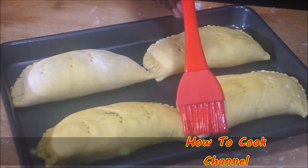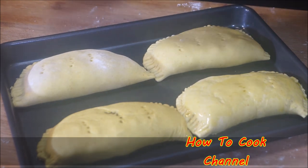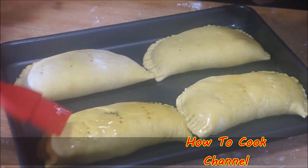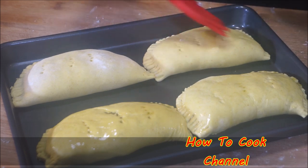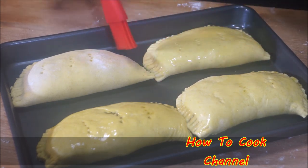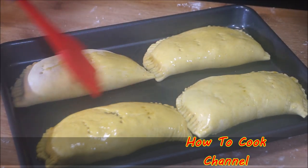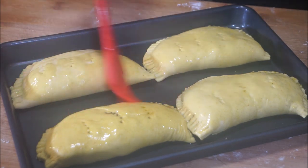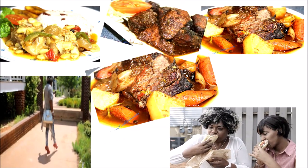When you're all done assembling, make sure your oven is preheated to 375 degrees — do not put the patties into a cold oven. Bake for 20 minutes at 375 degrees. Before you put them in, brush some melted butter on top of the patties to ensure a nice flaky crust.